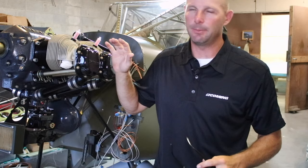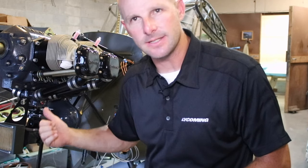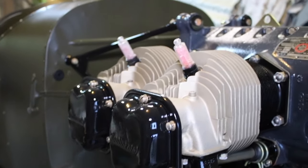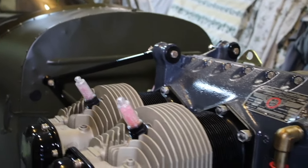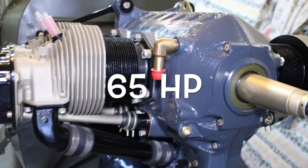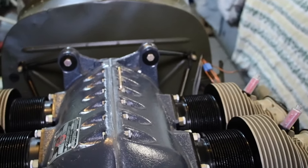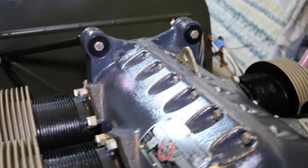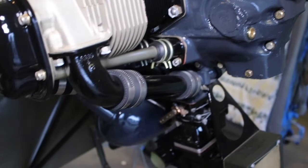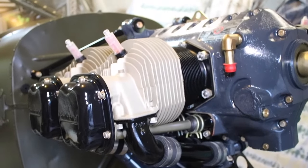This is a Continental A65 engine — 65 represents the horsepower of this beast. Not really — this is all about the pure fun of flying and the love of aviation, low and slow. A65s were used in the Piper Cubs. This is the original engine for this aircraft.